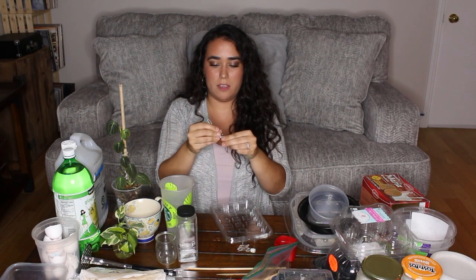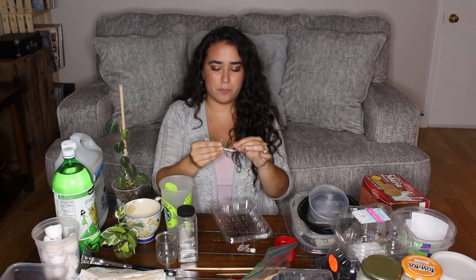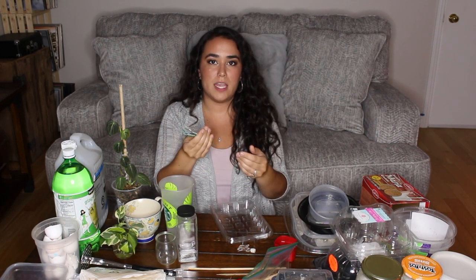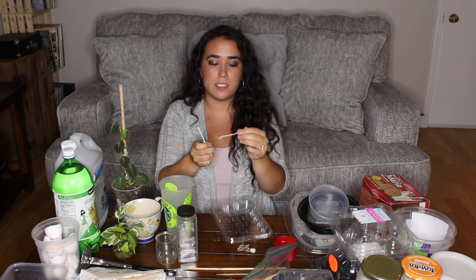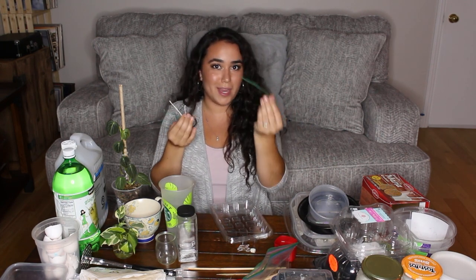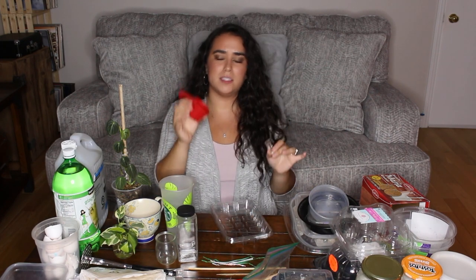I also have these ties that you may receive on bread, some produce, or your potato bag. I save them because you can use them to stake your plants or wrap them around a post. There are some smaller ones and some longer ones, and these are actually green, which is great because they blend right in. So save your produce ties.